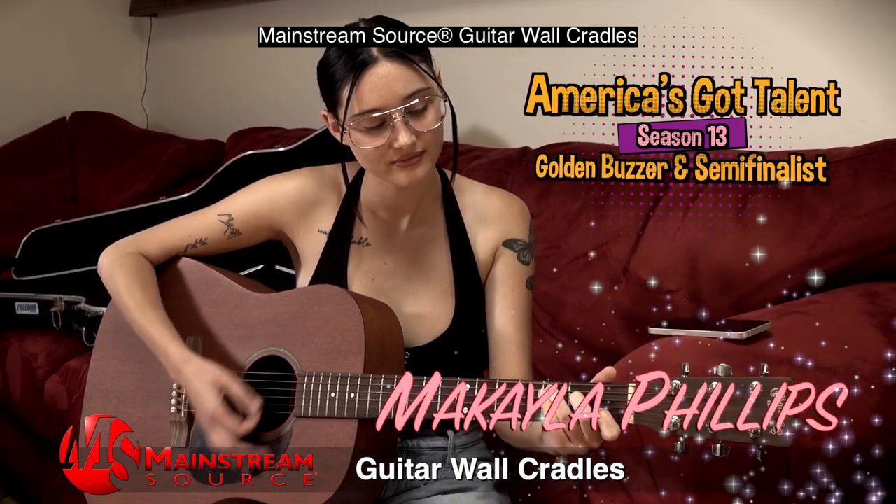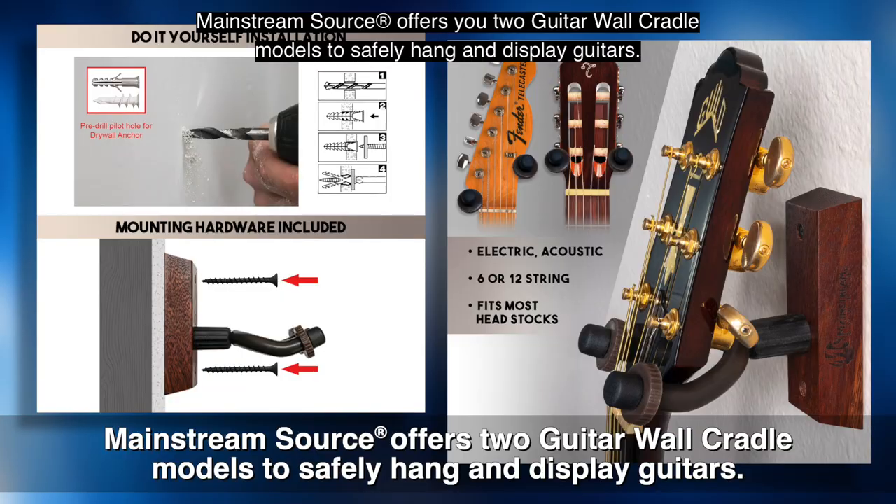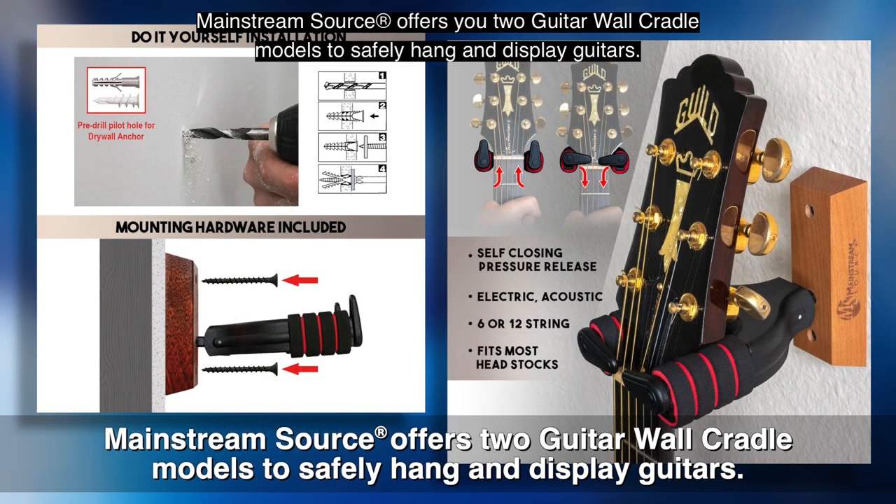Mainstream Source guitar wall cradles. Mainstream Source offers you two guitar wall cradle models to safely hang and display guitars.